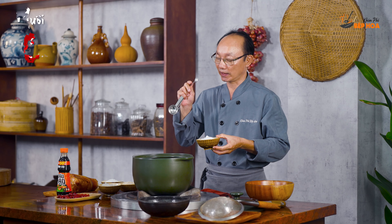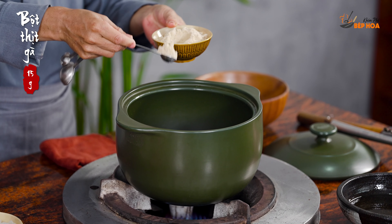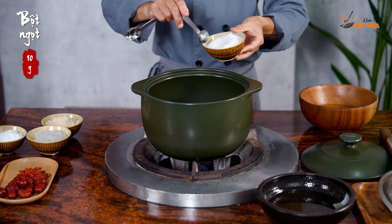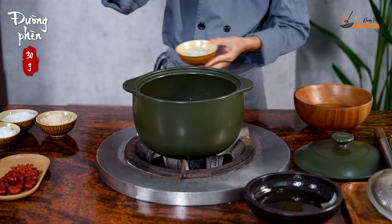I use about 6 grams of water (seasoning), 15 grams of meat seasoning, 10 grams of meat seasoning, 10 grams of meat seasoning, and 30 grams of meat seasoning. I will try to balance it in the middle.